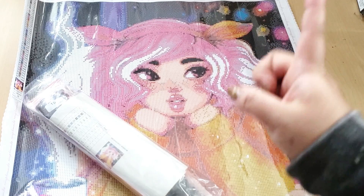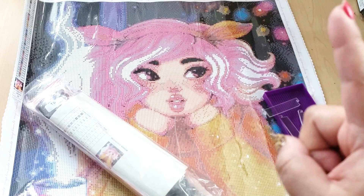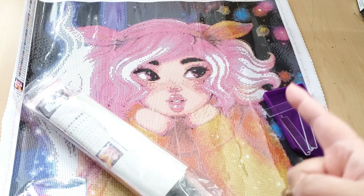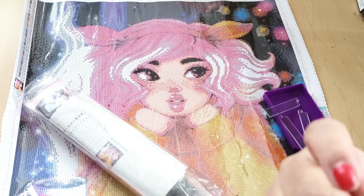Anyways, guys, thank you so much for checking out this video. What do you guys think of this kit? What do you guys think of the drills? Have you ordered from Mary's Diamonds before? I would recommend checking them out just from seeing how their drills are now, but I'm not going to know how the drills actually perform until I put them down on the canvas. When I do, I will come out with a video updating you guys on the new drills. If you're new here and you like diamond painting and diamond painting accessories, go ahead and click the subscribe button right here — it's free. Just click subscribe and you'll get notified when I upload new videos. I'll see you guys in my next video. Bye!